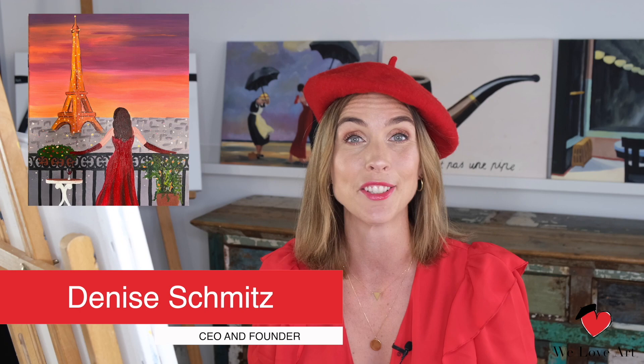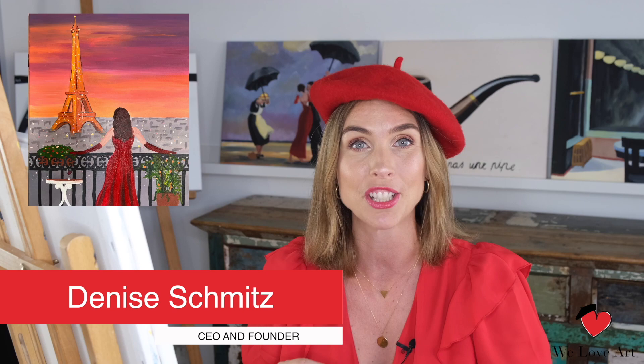Hi everyone and welcome to We Love Art. My name is Denise and today we're gonna recreate An Evening in Paris, a painting originally created by me.